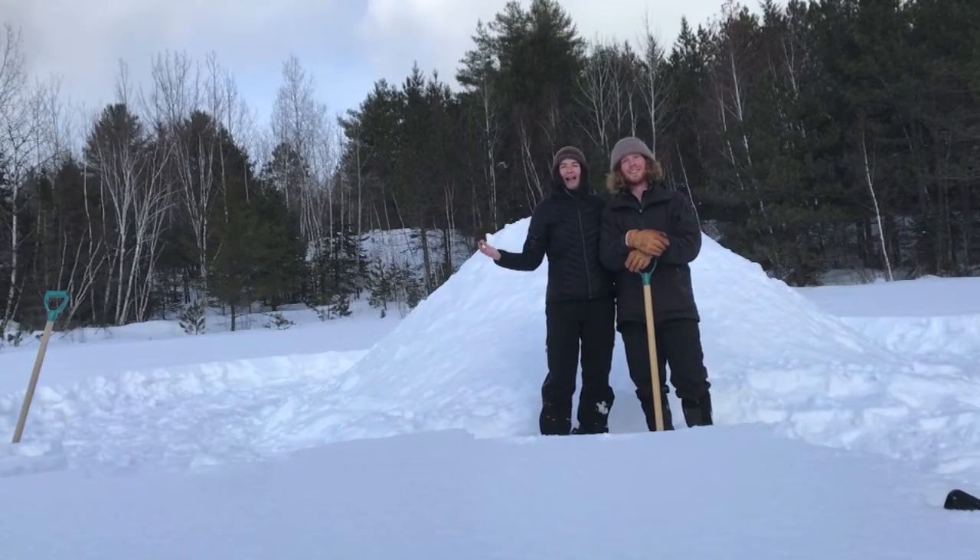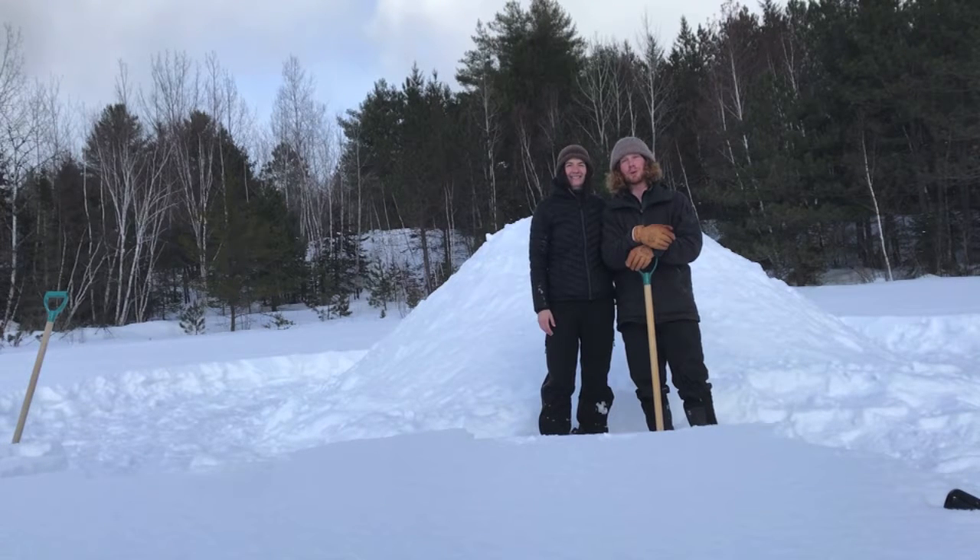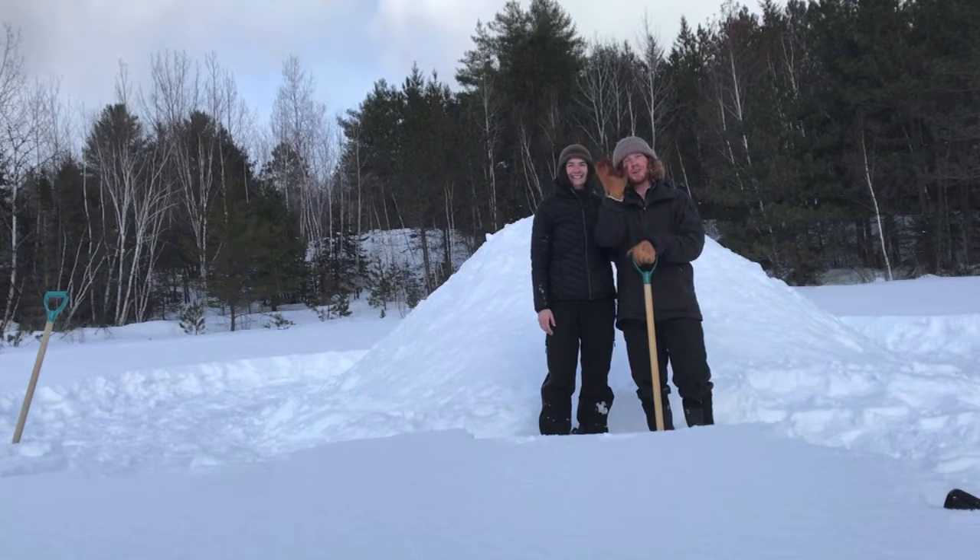We finished piling snow on our quincy and it's all done. It was a lot of work but it was also fun. Now we're going to wait overnight and let the snow harden up, and then tomorrow we're going to come back and dig it out. See you tomorrow.